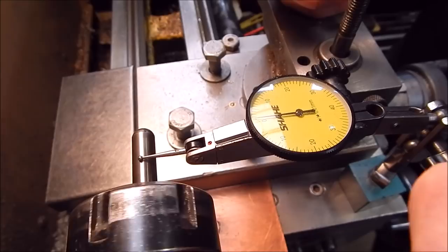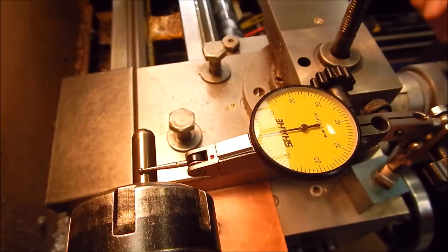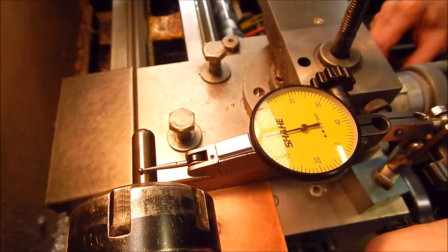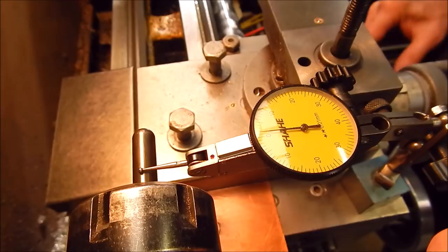Let's turn it around about half a turn again and see if we get back to that same old error. Look at that — we're back to our bad old ways again. So that's all we have to do: find out where the errors are — the two errors — and offset them one against the other. It's pretty basic stuff, but it can get you a pretty good result even when you've got a cheap set of collets with inherent errors in them.